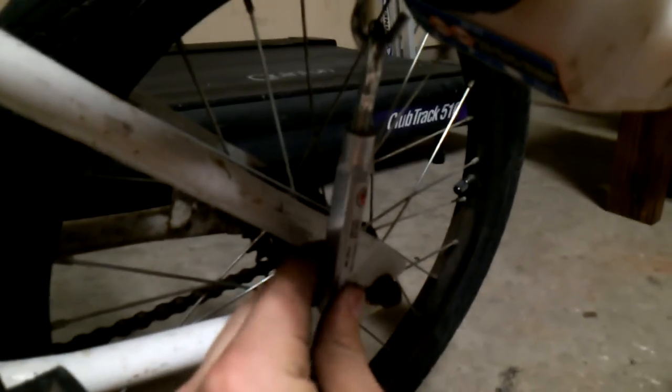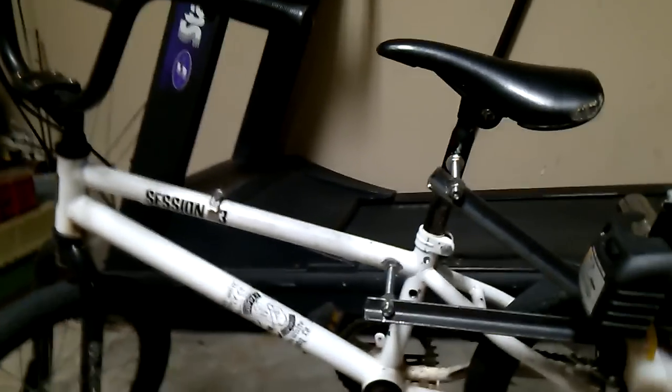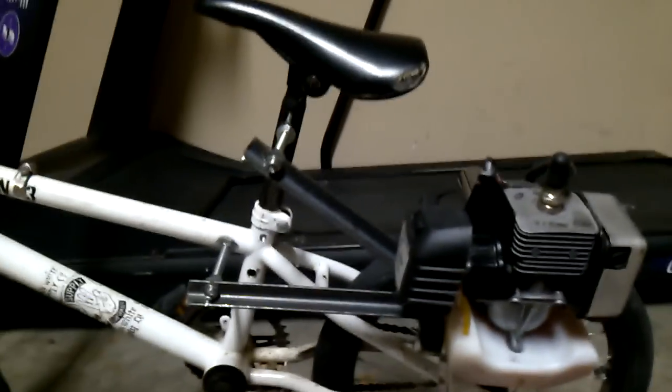To keep tension on the back tire, I have this little screw hook that I hooked up to the angle iron and to the bottom of the bike. You just screw it to keep tension, and loosen it when you're not using it. That's about it — it's pretty fun and I would recommend building one because motorbikes are fun. Thanks for watching!